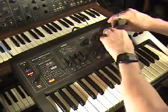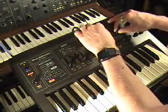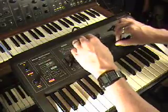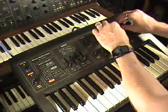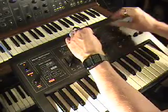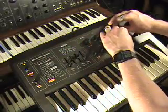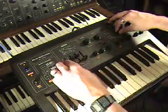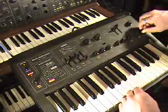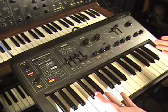Let's do this. Oh my God. And that is the Technics SY-1010.